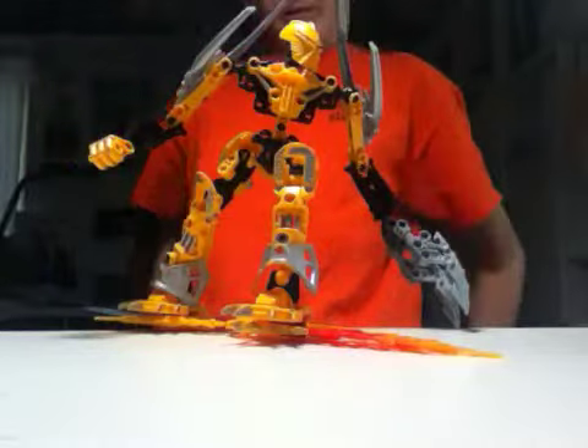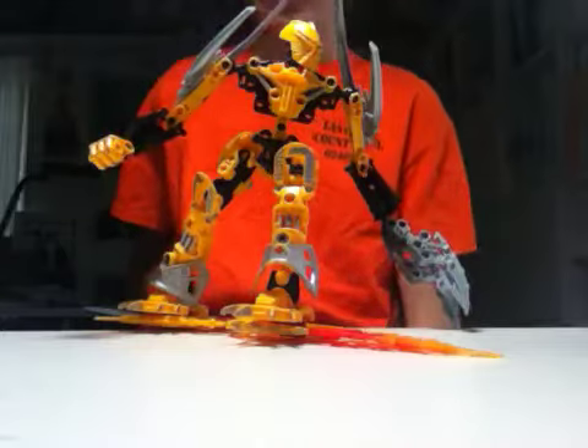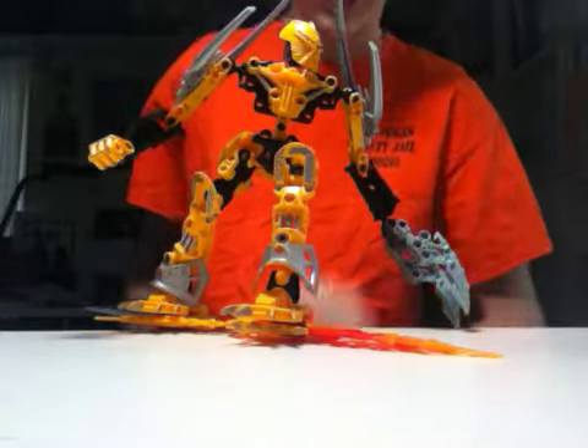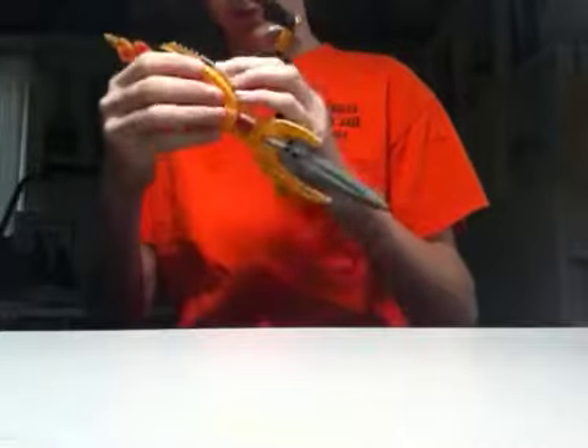Pretty much most of this was done with a silver sharpie — those are the major changes. Right now he's kind of surfing his staff, like he did in the movie The Legend Reborn.